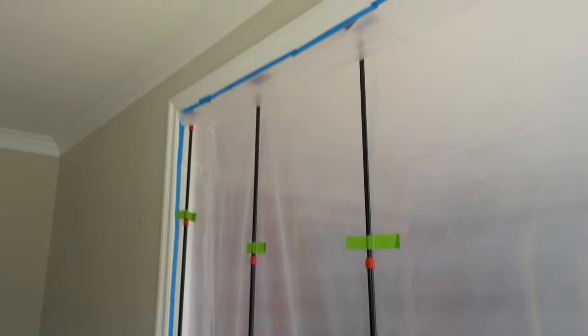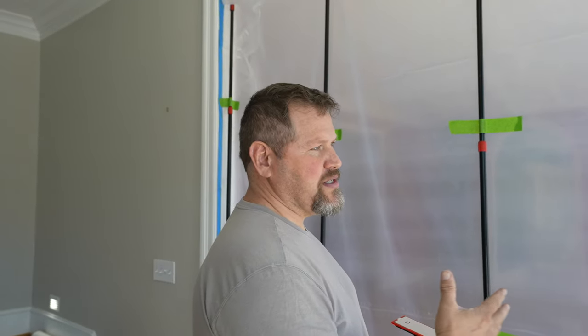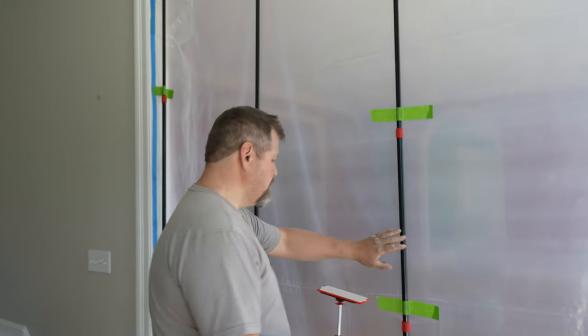We're going to set aside job speed — if you're a good high-quality worker, it is what it is. It's going to take the time it takes, but the dust containment we can deal with. We're going to show you a couple of different options we use for containing dust. One is actually building the wall — we're going to be doing that in the basement. This one right here, we're using the zip walls.